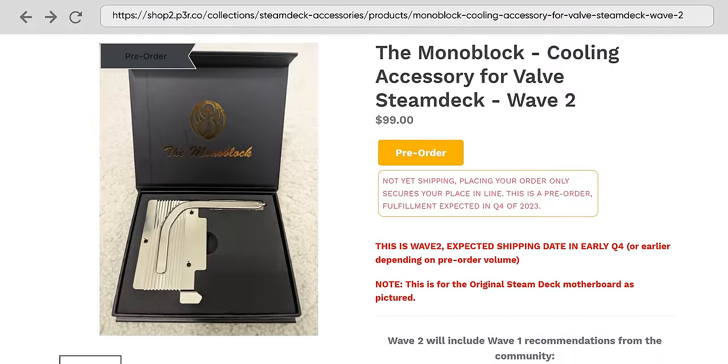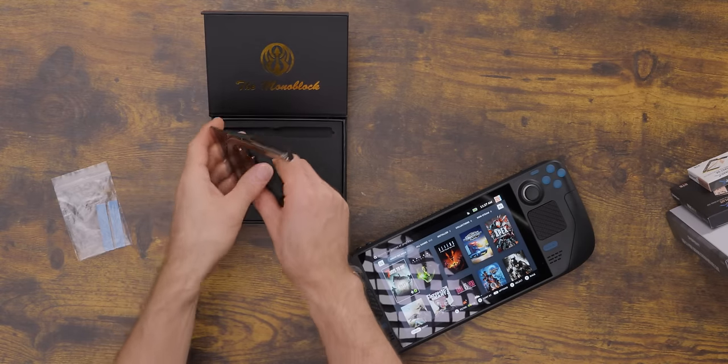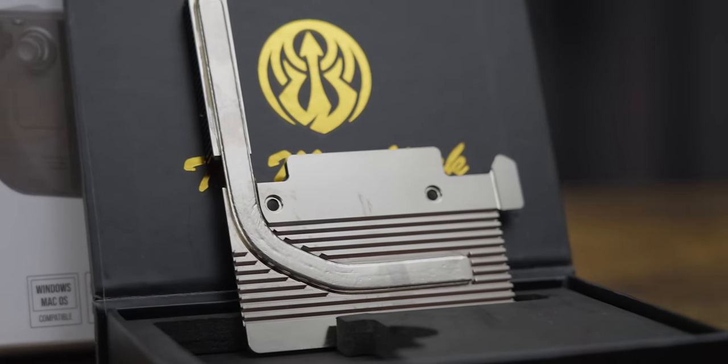The same goes for our next product — this monoblock from Poseidon's Three Rings. It's a super cool idea: basically a drop-in replacement for the stock cooler that, in addition to the APU, also cools the VRMs, the RAM, and the PMIC chips. They sent us both a Wave 1 version and a warning that performance varied quite a lot in their first production run. As it turns out, part of the problem is that the heights of all the components aren't uniform between all Steam Decks, so they've seen results ranging from 20 degrees cooler to 10 degrees warmer than stock.